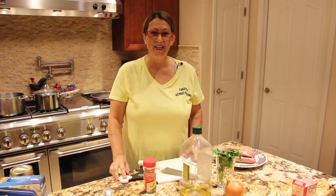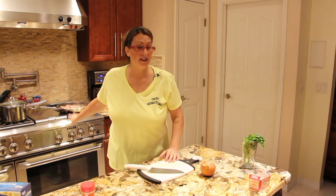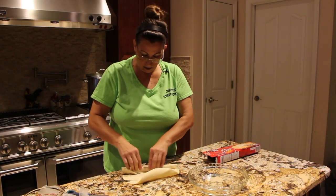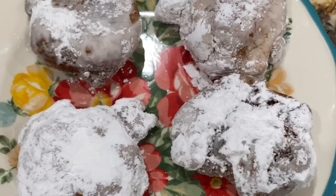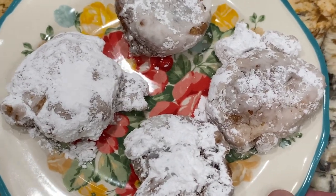Hi guys, welcome to Cheryl's Home Cooking. Today what I'm going to show you is my homemade banana fritters. So let's get started.